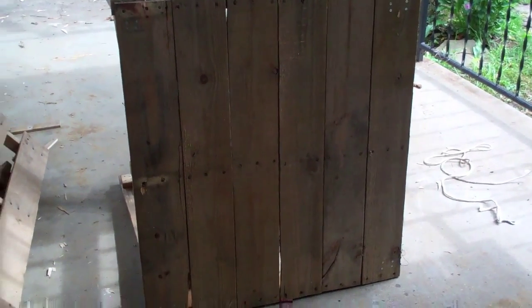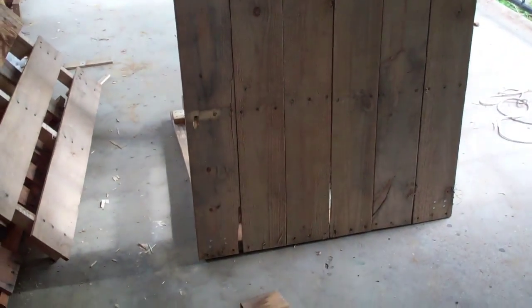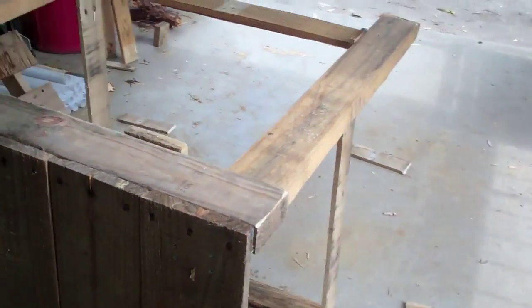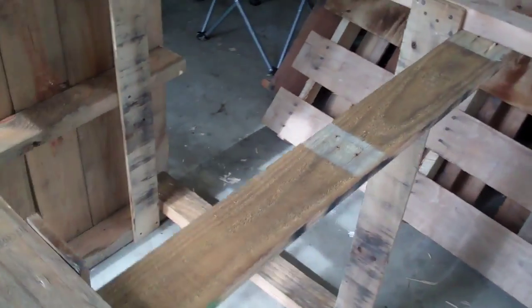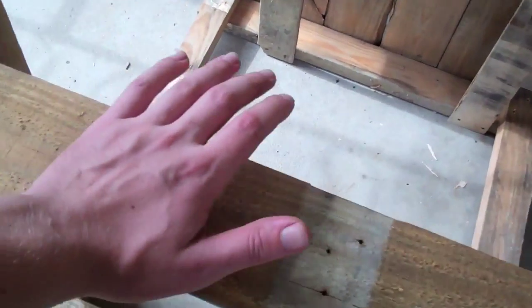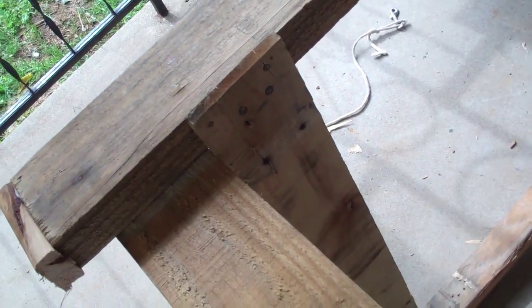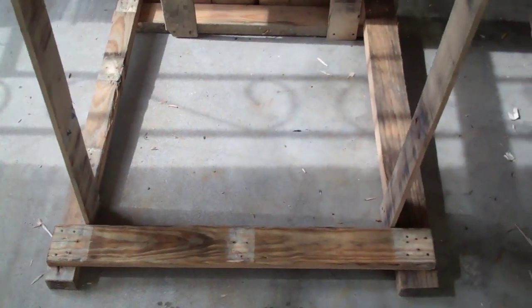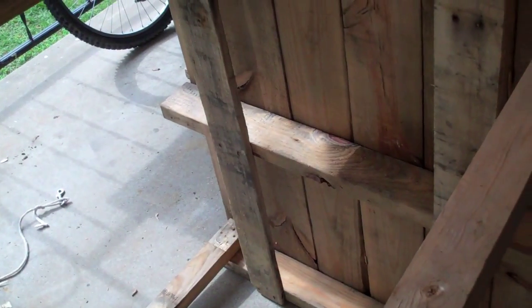Alright everyone, this is pretty much finished — the workbench. Originally I was going to call it the ugly workbench, but I think I'm going to call it the Frankenbench. I just finished putting in these cross braces, and I just used nails because I was running out of screws and want to use them for something else. I added a little step to it because after I added these cross braces it started to wobble. But it looks like we're done.